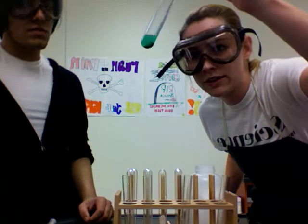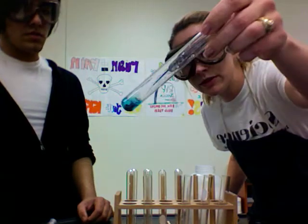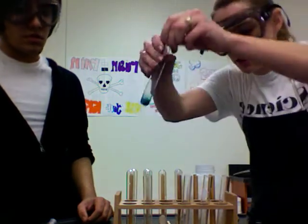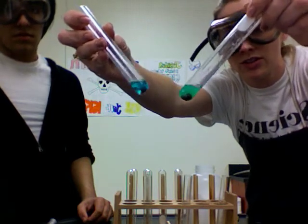We might revisit this one in a later experiment to see the color having gone away entirely. Here's our original one, so you can kind of tell the difference between the two colors — the color on this one is starting to go away.